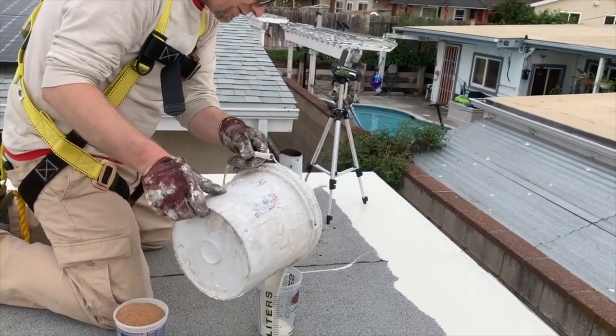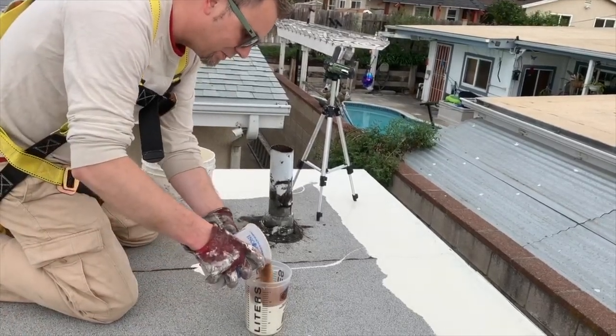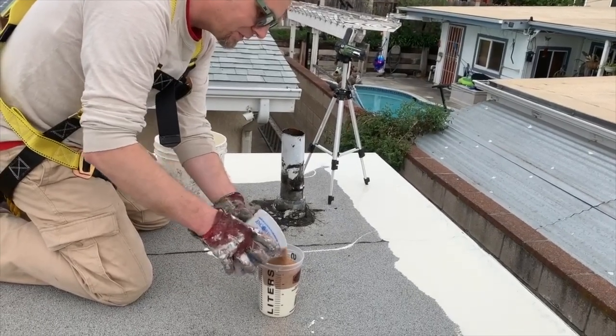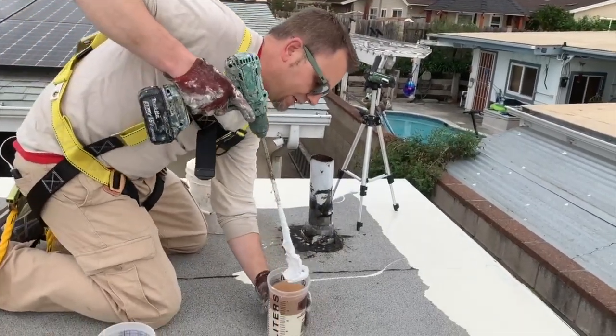I'm just going to take about how much I think I need. In this case, I had almost an equal part of thickener because I want this really like peanut butter grade — something you could stick on the ceiling and have it actually hold up there.